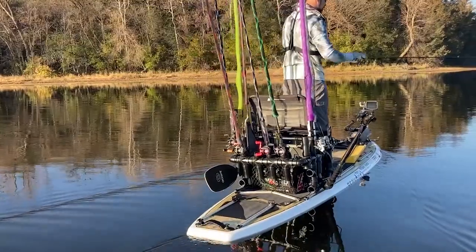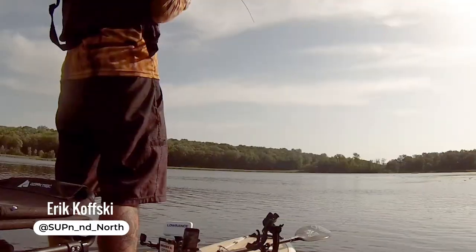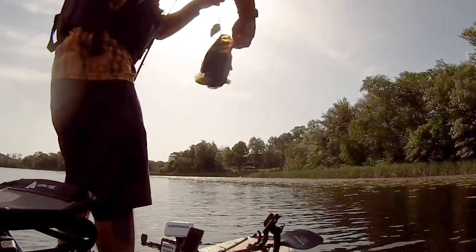Hey everybody, this is Rob with Grey Duck Outdoor. I am here with Eric, one of our team members who specializes in our fishing stuff. This morning we're going to walk through his setup on his all-day hybrid.